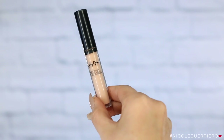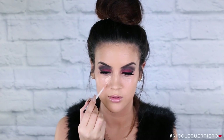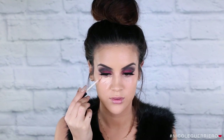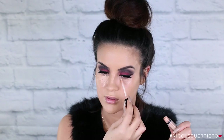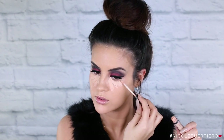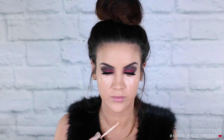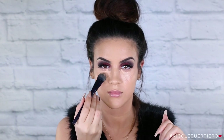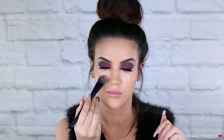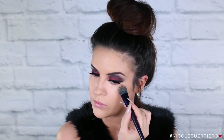For concealer, I'm gonna use the NYX HD Photogenic Concealer — I think this is in CW03. I put this under the eye in my normal way, in that little triangular shape, and blend out with a Motives foundation brush. This brush really does the work for you, and then to blend out even more I'll just tap with my damp Beauty Blender.